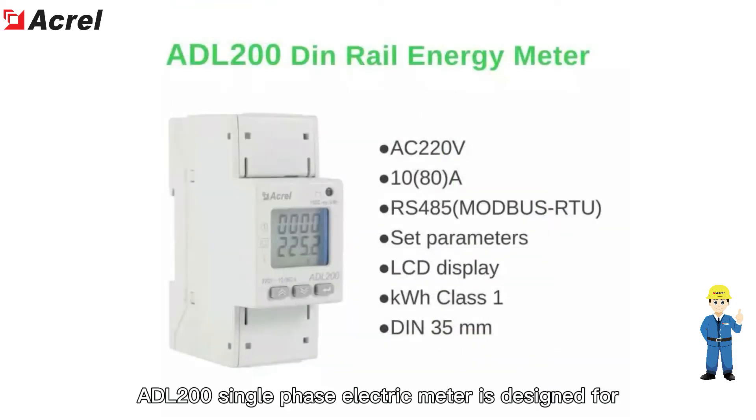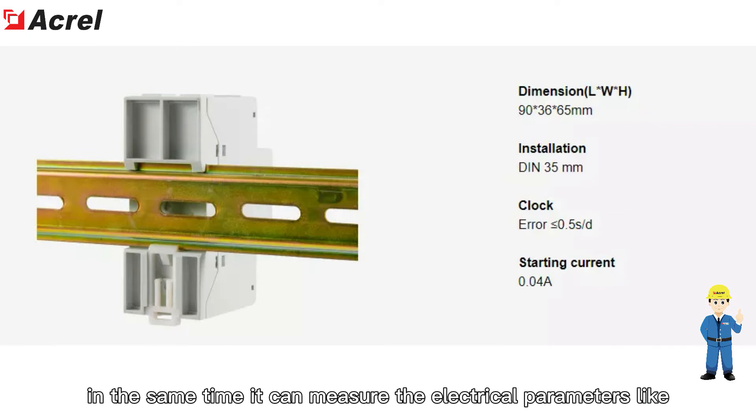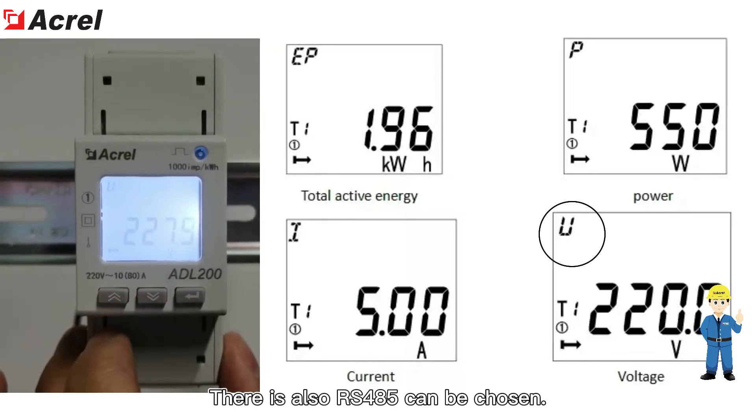The DL200 single-phase electric meter is designed for single-phase active energy measurement on low voltage systems. At the same time, it can measure electrical parameters like voltage, current, power, and more. RS-485 communication is also available.